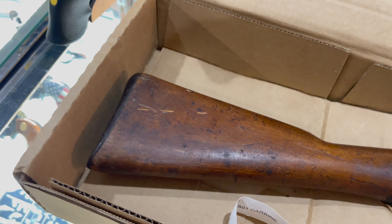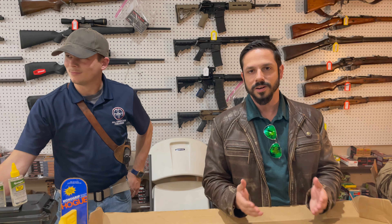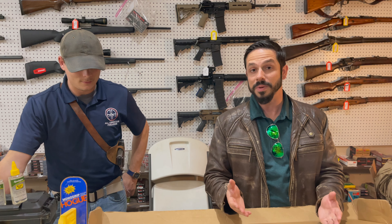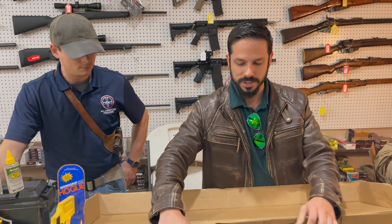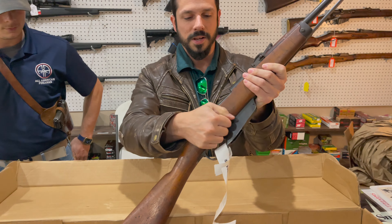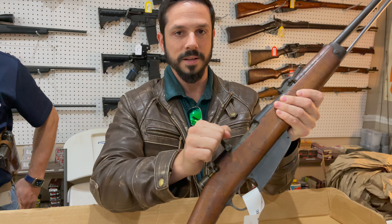That's a pretty good looking rifle so far. And what I gather on the Royal Tiger Imports website, they say this Carcano is from Italy, directly from Italy and not from Ethiopia. So this is not Ethiopian surplus you would usually see. Let's see how the action feels — not bad at all.